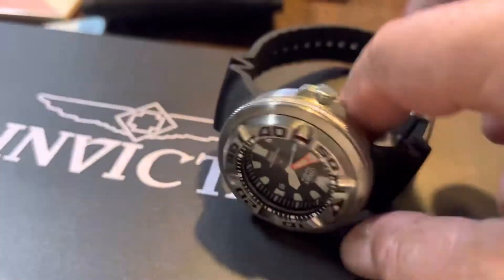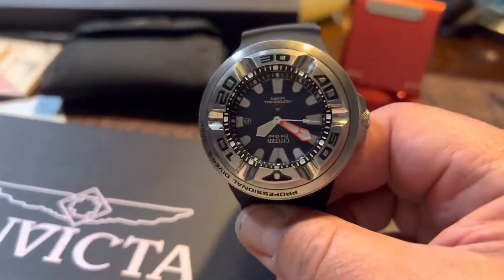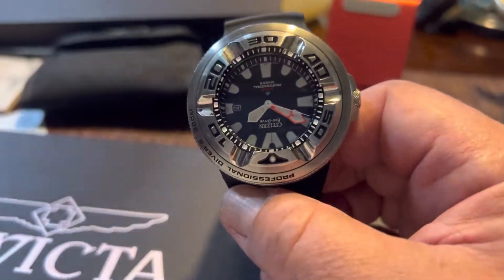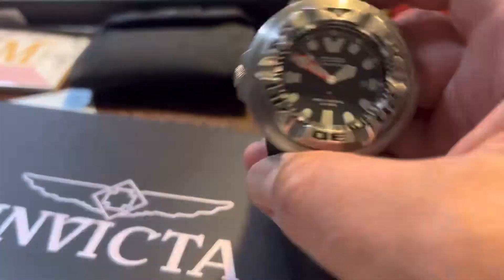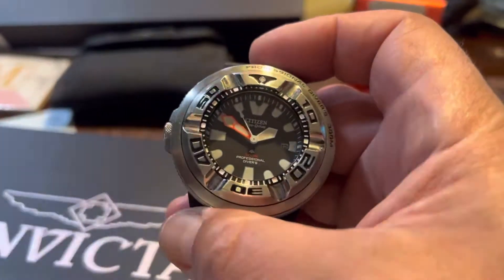This watch, when I first got it and put it on my wrist, I said wow, this thing is really bulky and thick. But as you wore it, it really grows on you. After a few days I really fell in love with this watch. It's really nice.